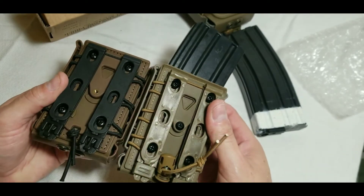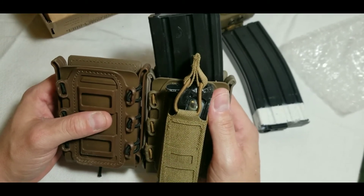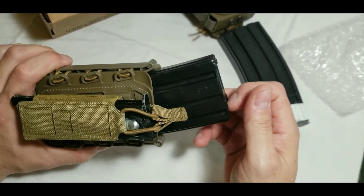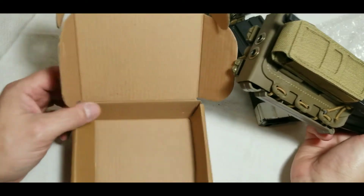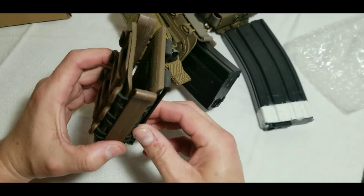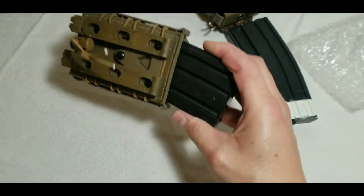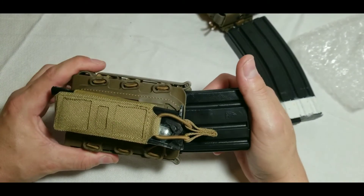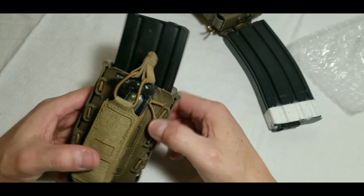I'd really recommend these — they're about $10 a pop here in the U.S. You can get them from a U.S. seller quickly; I got mine about four days after purchasing. The packaging on these new ones is great compared to the old ones which just came in a plastic bag. I'll leave a link in the description below if you're interested. Thanks guys, see you on the next one.